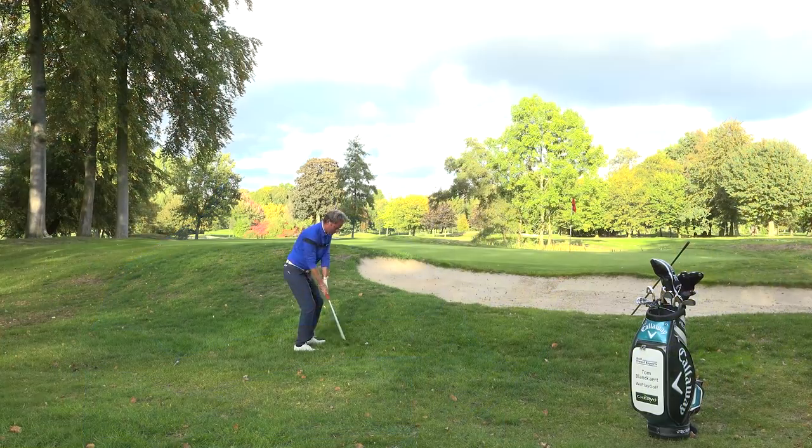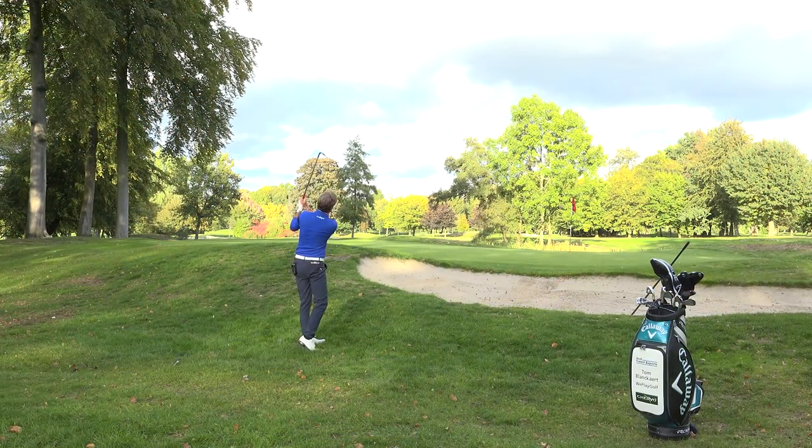Hi, welcome to We Play Golf. Today I'm going to show you and explain how you can play an embedded ball in the rough over a bunker to the hole. Pretty difficult.